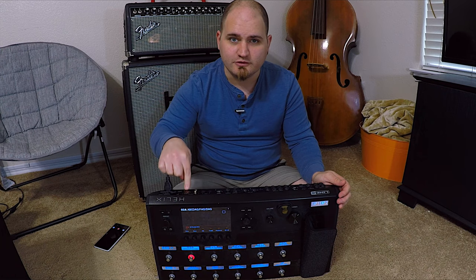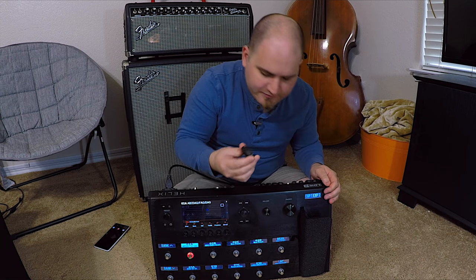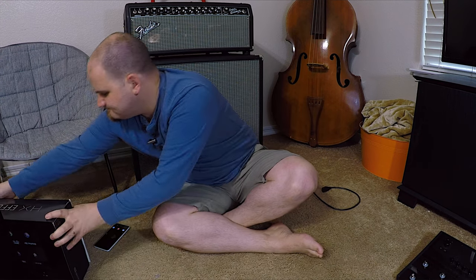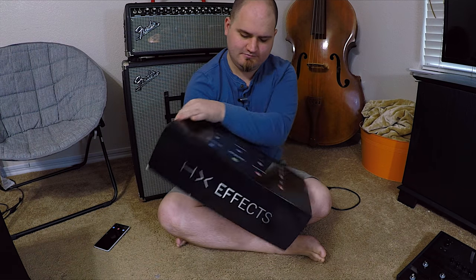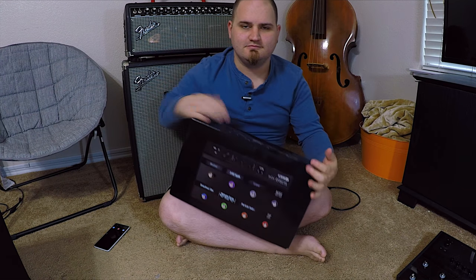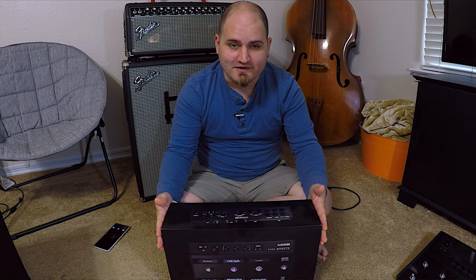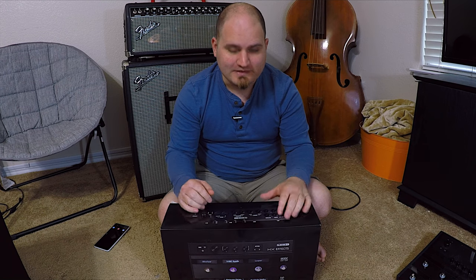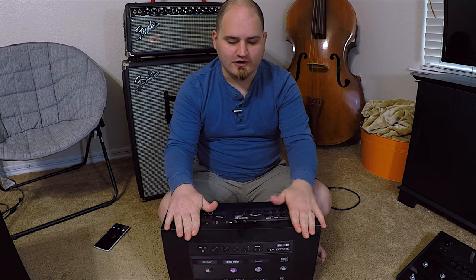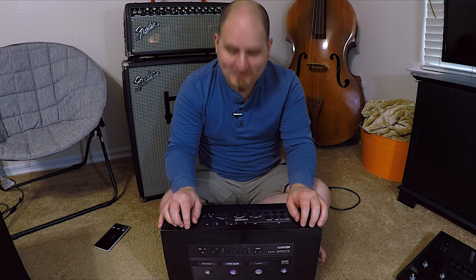So I sold the Helix — it's actually going to be shipping off today as a matter of fact. I downgraded. This is the HX Effects. It only does about nine effects at a time — that's the limitation. It doesn't do amp modeling at all, but it is designed to sit on an existing pedal board.